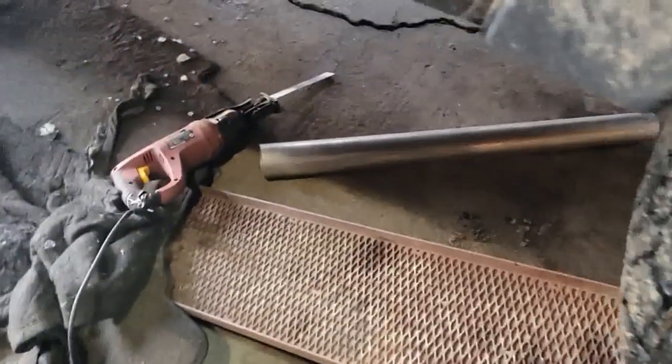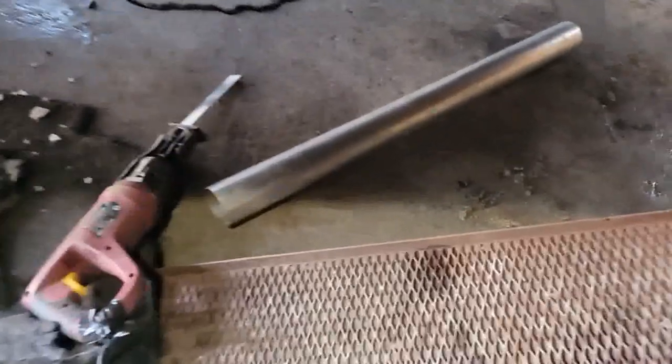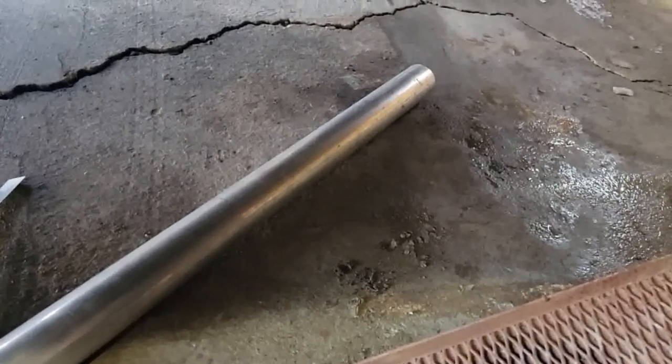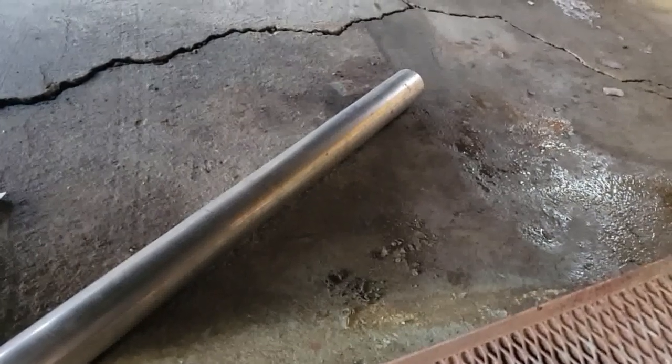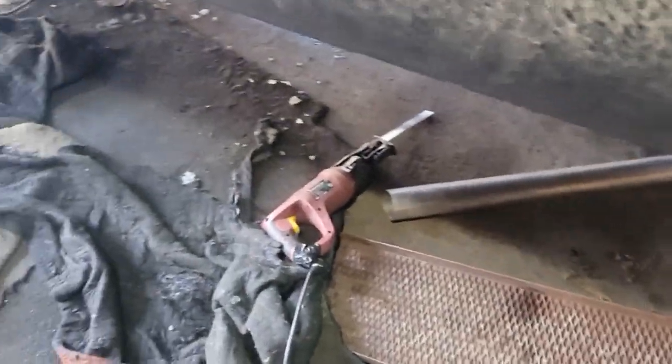I'm thinking this pipe slides right over the back on the smaller side. If I can just get an adapter, I could fill the gap with weld, but it could be nice and neat to get an adapter to go from that to the big pipe, and everything will be all set.